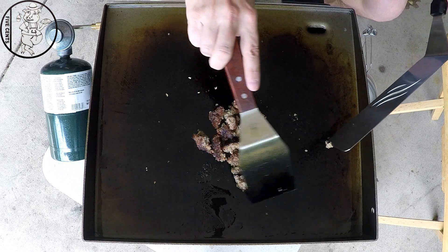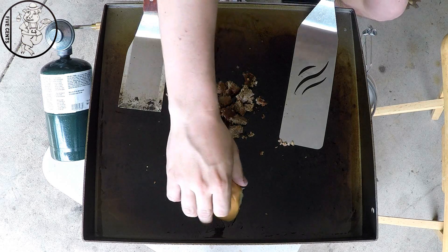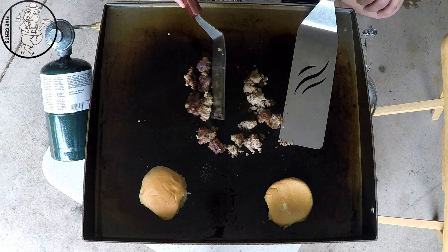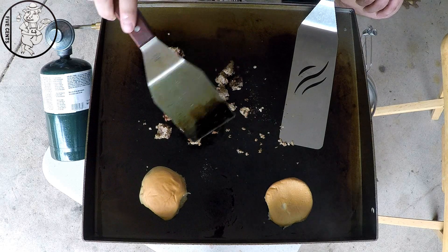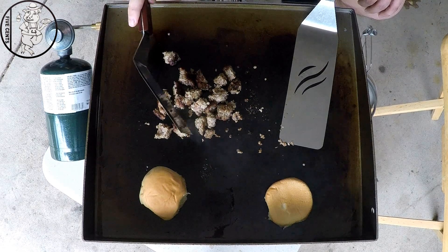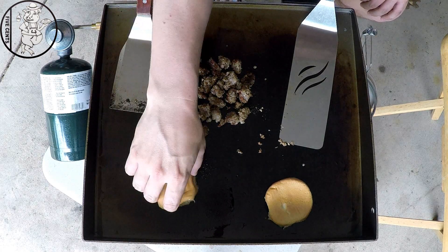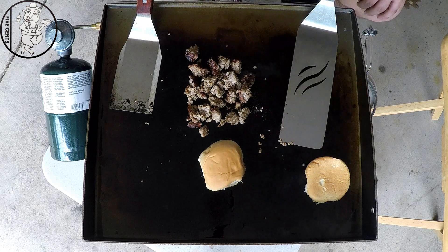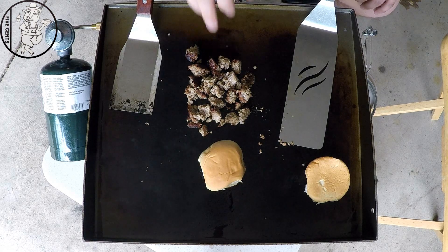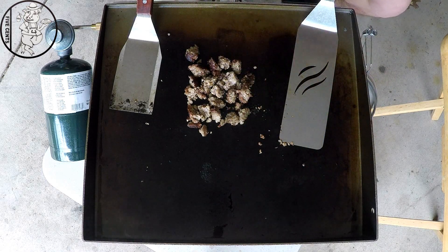Get some good color on all sides of this. While that's going on we're going to brown our buns. It's got some good texture to it — just a little bit crisp.